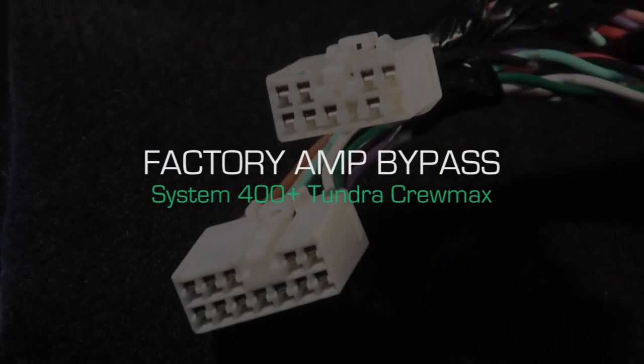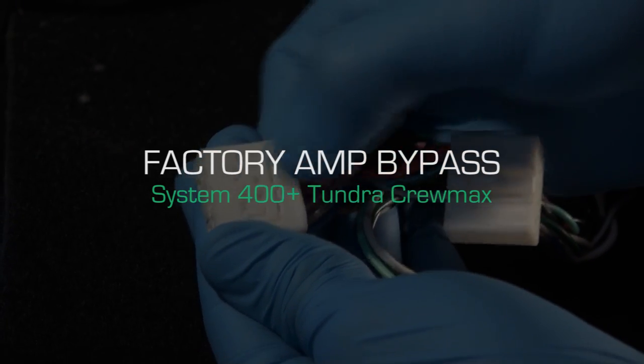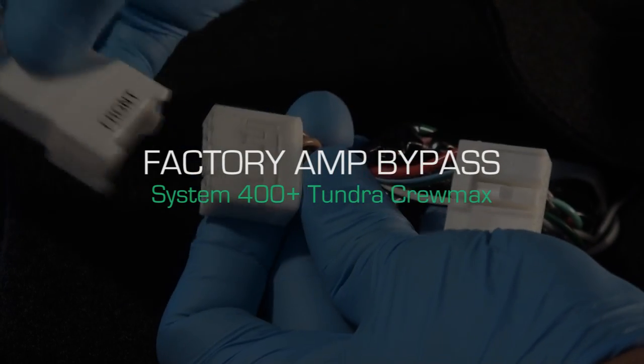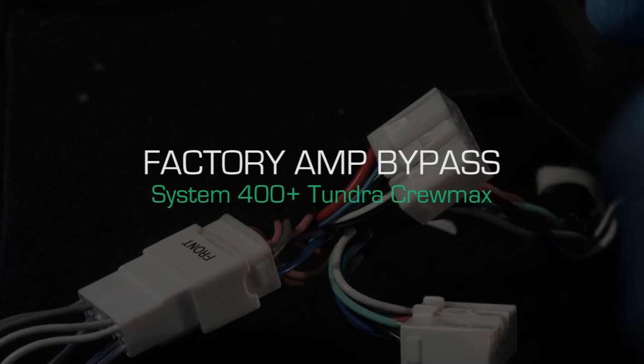Factory amp bypass: plug in your factory amp bypass connectors if applicable. This process is always evolving, so click the annotation for the most up-to-date instructions or select the link in the description. Terminal pin reassignment may be necessary in some instances.